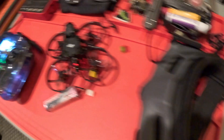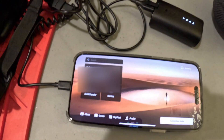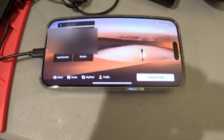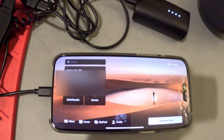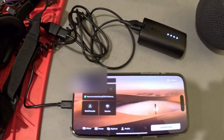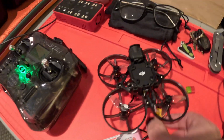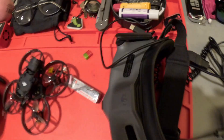I just heard the goggles get a connection. Oh, I know what I did wrong — the cable popped out because I've been manhandling stuff. What you want to do is disconnect the drone in this case, because you don't want your goggles and your drone paired when you plug it into the app.